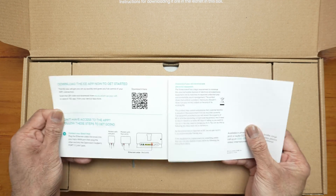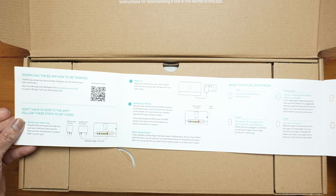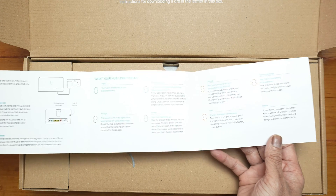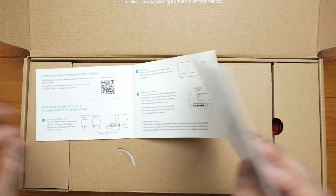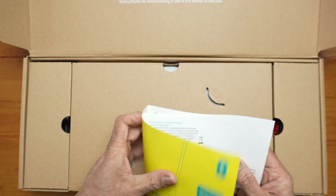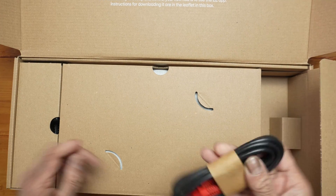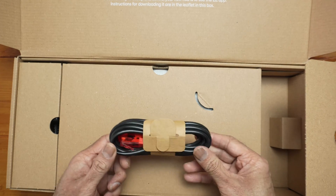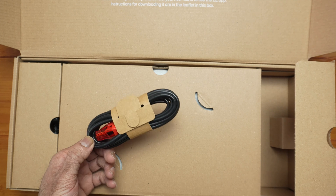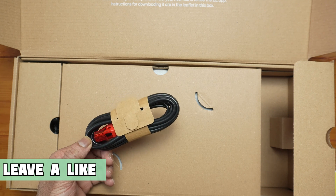We have a QR code there - you can download the app to get started. It doesn't say, but I believe this ethernet cable is Cat 6, because EE have started to offer Cat 6. The Cat 5e that came with the BT router can't handle over a gigabit.